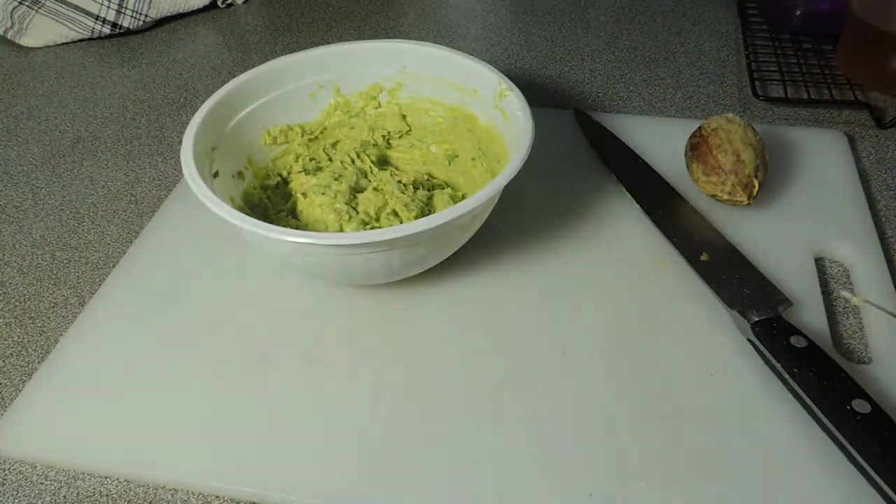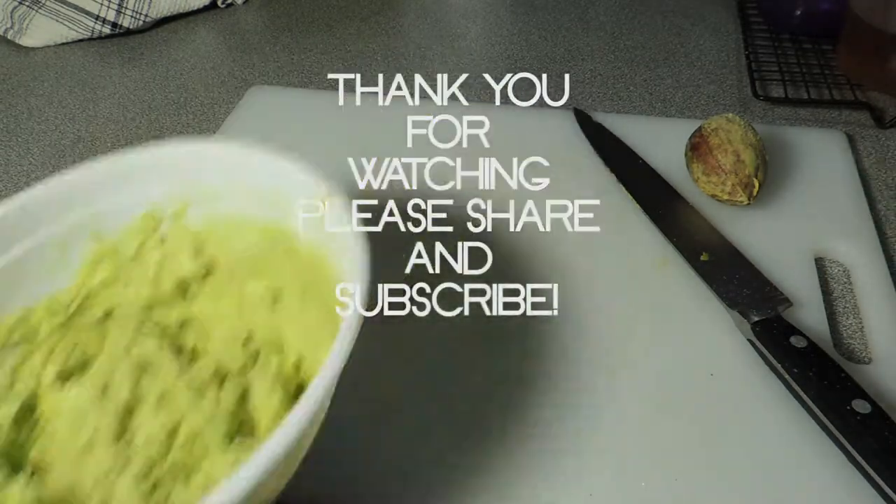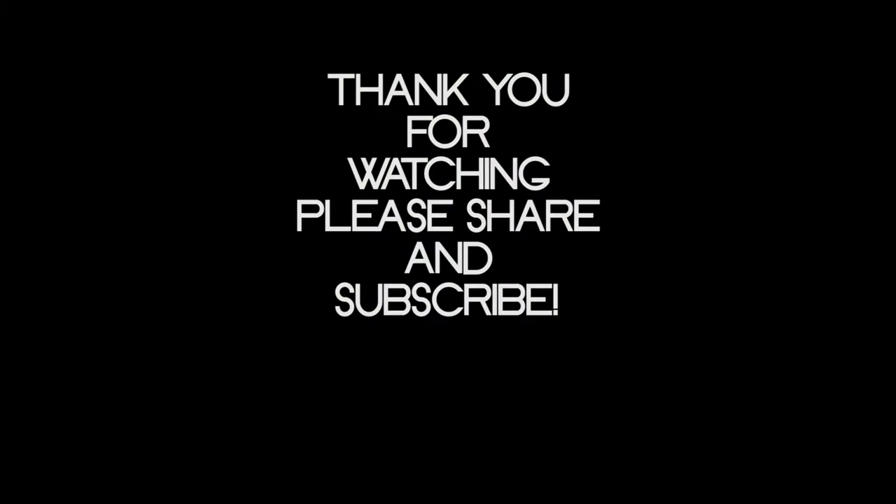Making this, you will not be able to resist eating it. Thank you so much for watching this video, thank you to my subscribers — share it with your friends. Bye!